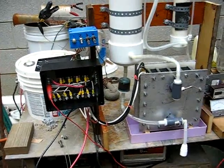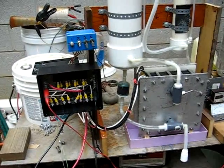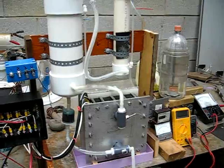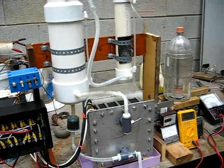Hello again YouTube fans. Here I am with my HHO dry cell generator. I'm getting ready to tear it down and put it in the truck. First I'm going to show you some of the components.